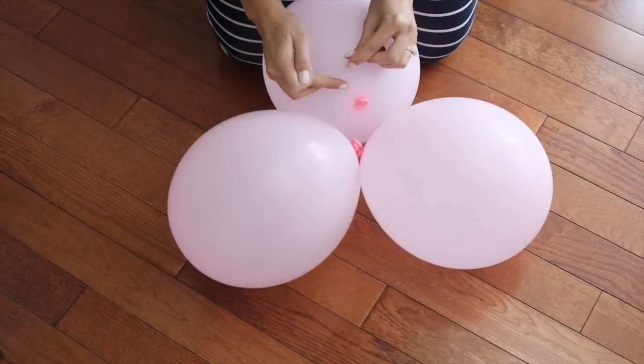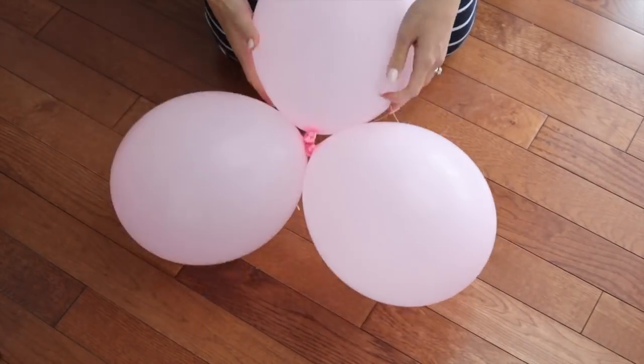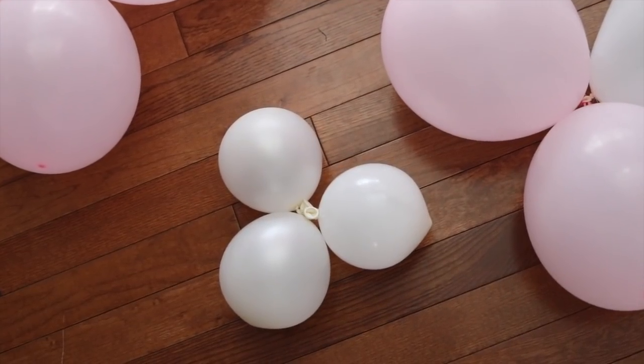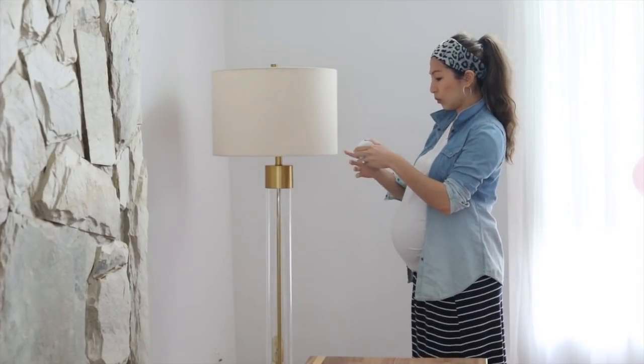Make sure the knots are tight and they are close together. You can actually put as many balloons as you want together, or even different sizes — big ones and small ones — and tie them all together. But we're going to make a base first, and then we're going to add on to that, and you'll see exactly what I'm talking about in a second.